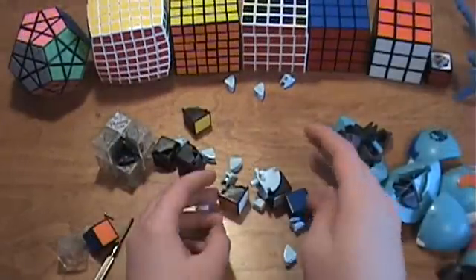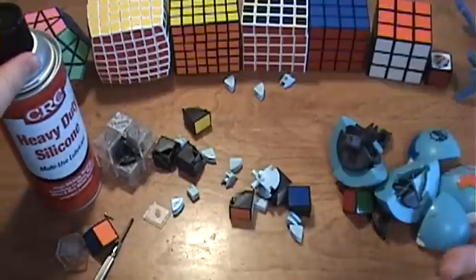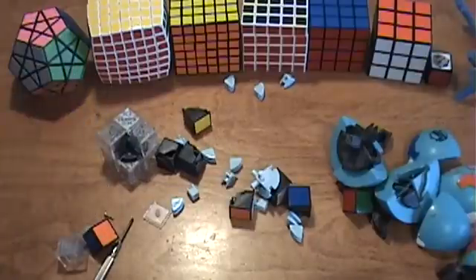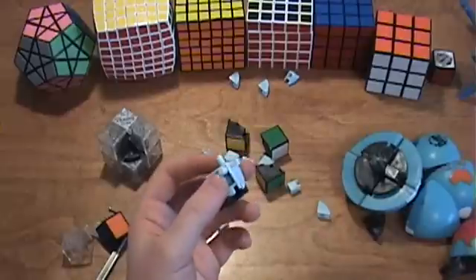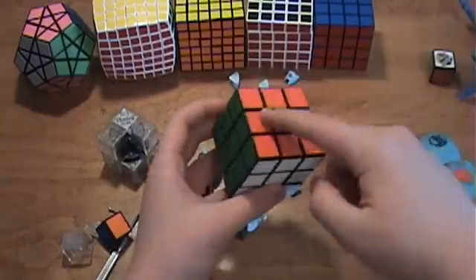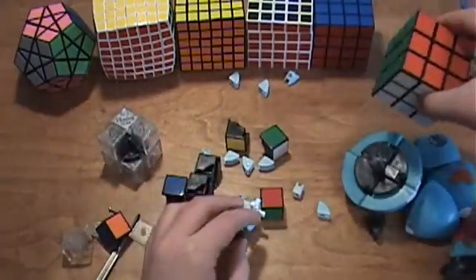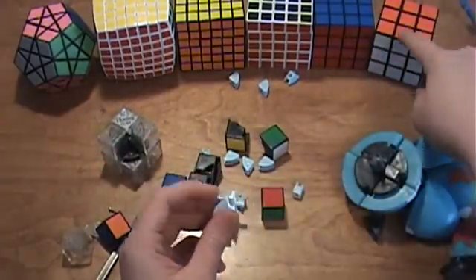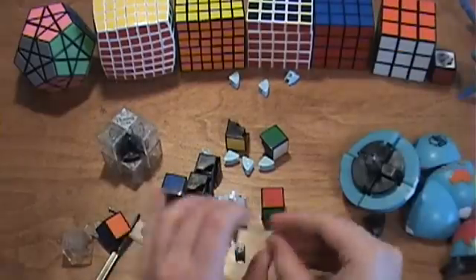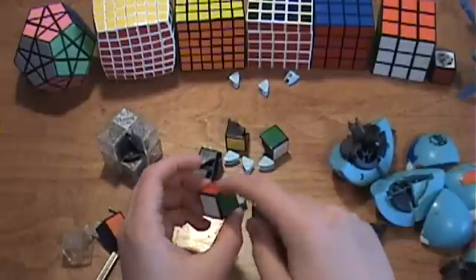Now while you have your cube apart, I recommend that you lubricate it with something like silicone spray. If you want to go into more detail on how to properly lubricate a Rubik's Cube, check out my video on how to do it. This corner here is attached to the core because the 2x2 Rubik's Cube uses the same mechanism as a 3x3 — the center and edge pieces are just hidden below the corners. These crown pieces are really just the center pieces of a 3x3, and the core is attached to this corner to prevent the internal mechanism from getting out of alignment.